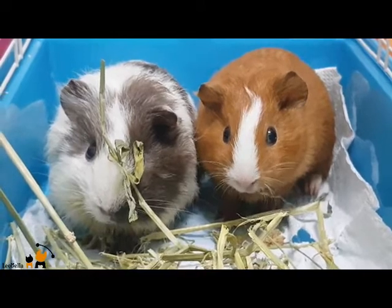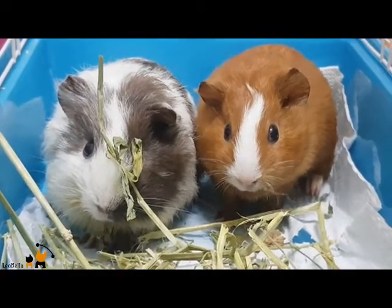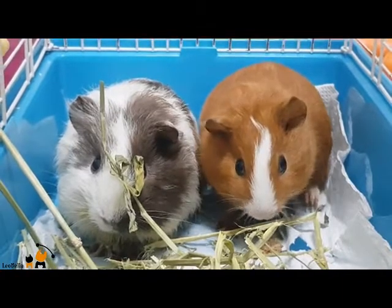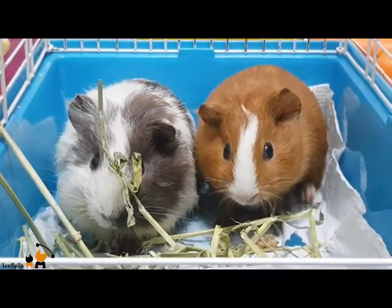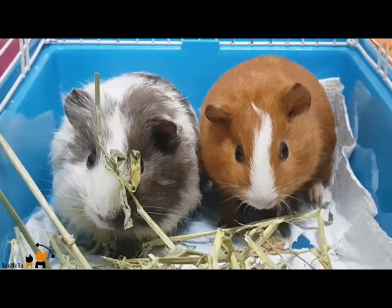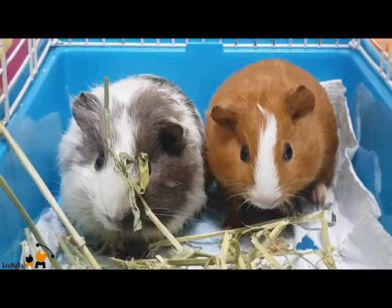If you suspect that the female has become pregnant, please separate your guinea pigs and call your vet for care instructions. Guinea pigs can live in herds of a couple of females and one male that is neutered. A herd mimics groups in the wild. If you hold them in a formation like this, you will most likely notice they are very happy. However, make sure you have enough space, and be sure to properly introduce the pigs to avoid fighting.